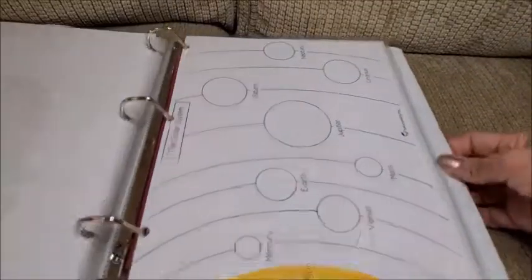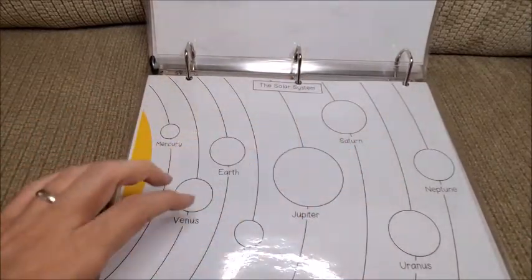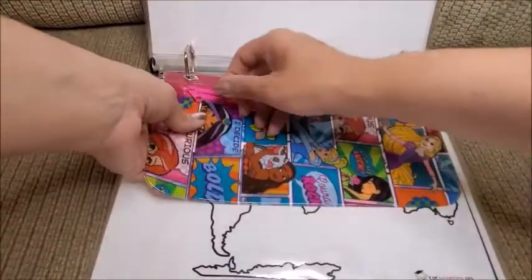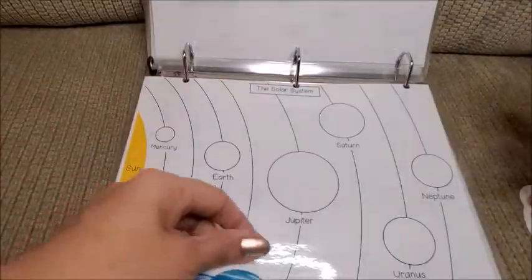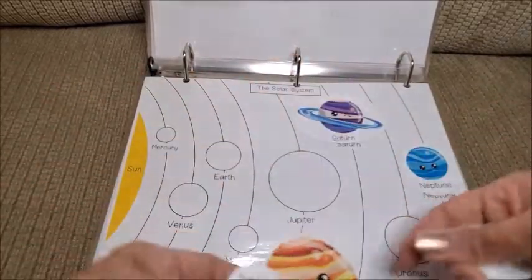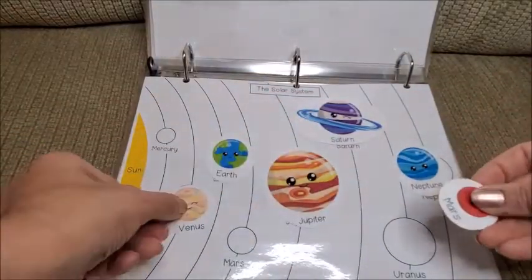Then we have the solar system, so she can learn all the planets — the Sun and the different planets. I have the planet pieces in this pouch I got at Dollar Tree. She can place Saturn, Neptune, Jupiter, and so on. I love this one too, so cute.